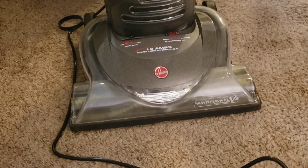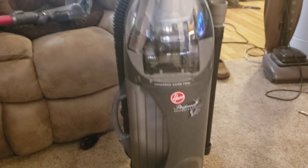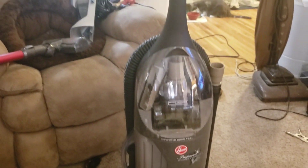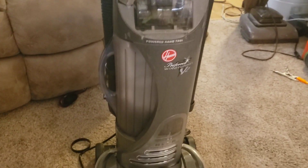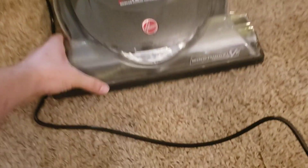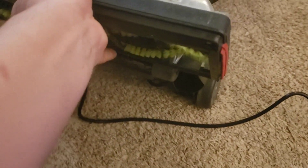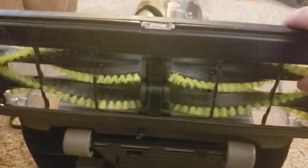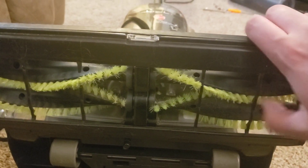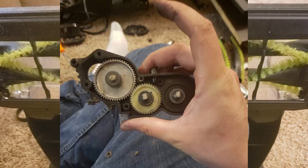So we have here a Wind Tunnel V2. I've had a similar machine before that had the Savvy name on it, and one of the most interesting things about this unit is the dual brush rolls. They are counter-rotating, and rather than having a belt, these have a system of gears in them, and I'll show you a picture of those.